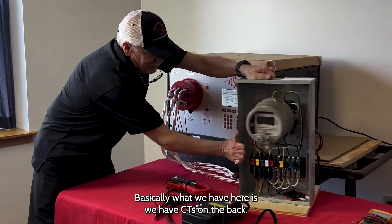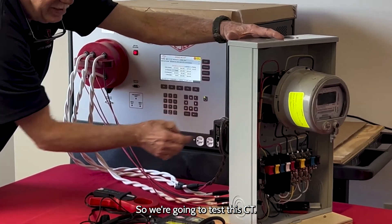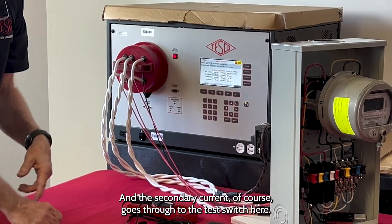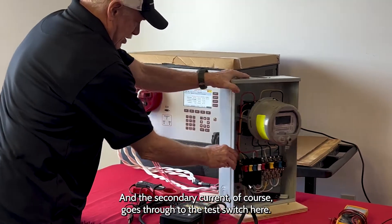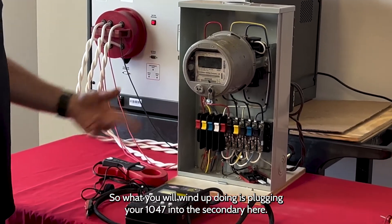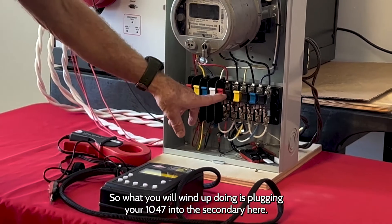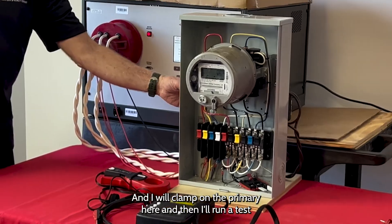What we have here is CTs on the back, so we're going to test the CT. I'm going to supply primary current into the CT, and the secondary current goes through to the test switch here, so this will simulate what you would see out in the field. You'll plug your 1047 into the secondary here, I will clamp on the primary, and then I'll run a test.